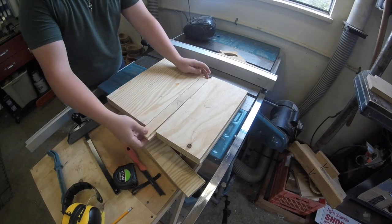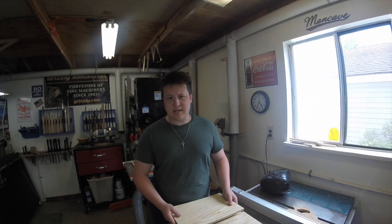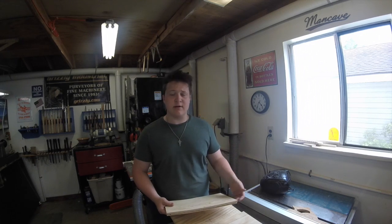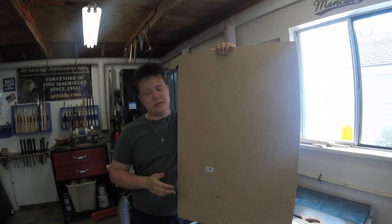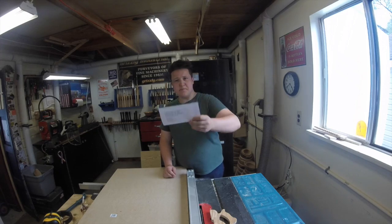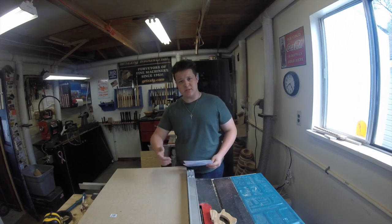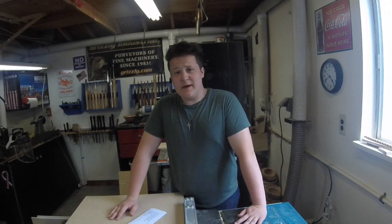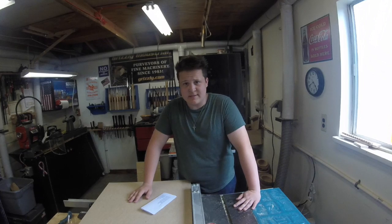I started building this jig and everything was going really smoothly until I realized that the Laguna bandsaw that Lynn has has different tabletop measurements than my Grizzly. But it's not the end of the world. This plywood's really cheap and bowed out and I was already considering making a second one just to improve a couple things. I don't have any half inch material laying around so I'm going to be using three quarter inch MDF for all the parts. I'll share Lynn's measurements and tell you along the way what my altered measurements are to fit the Grizzly. So if you have the Grizzly bandsaw, this just may be the greatest day of your life — and if you don't, you have a bit of math to do.